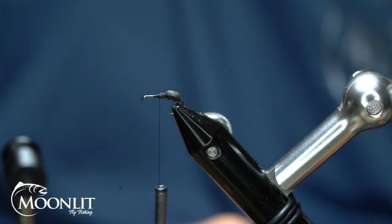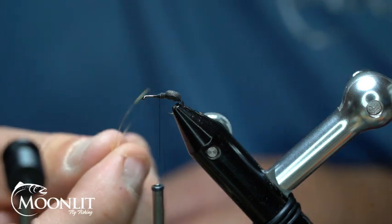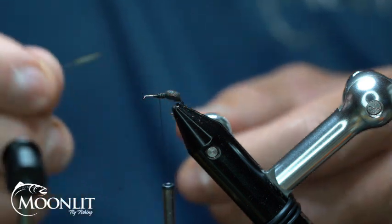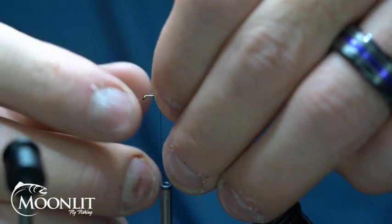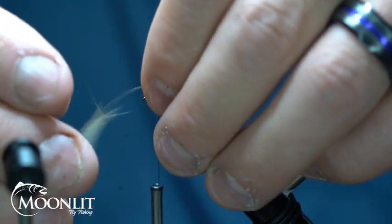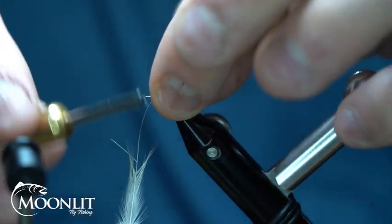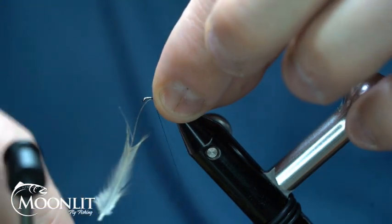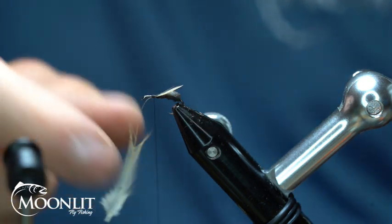A few extra wraps in there. Now I'm going to tie in my wings for this pattern. I'm just using some Indian cock rooster feather tip here. The shiny side is going to be towards me, and I want that wing to go just past the bend of the hook and the body. I stripped that down already just so that it creates a smoother tie-in point here.